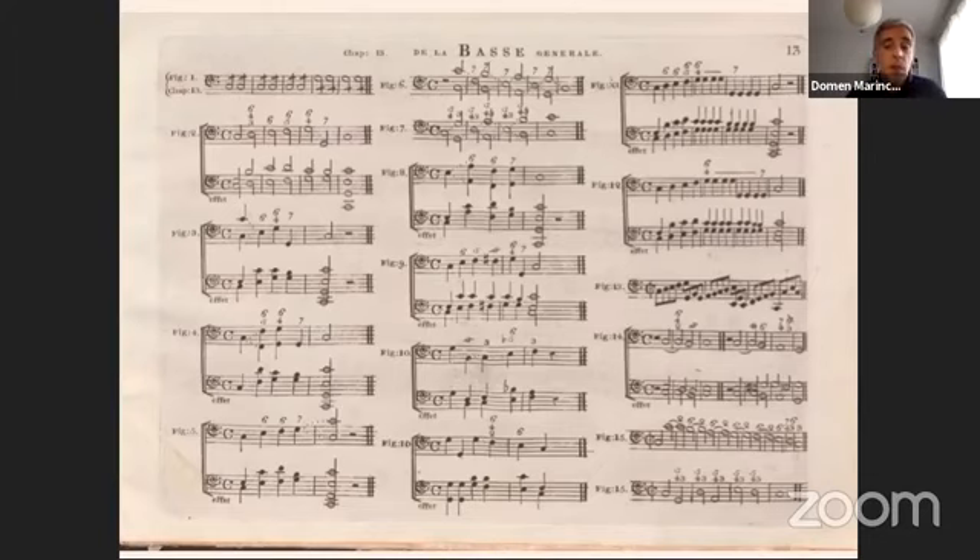In the manuscript of Telemann's F major recorder concerto copied by Graupner, the accompaniment of solo sections is left to the cello alone. This corresponds to the practice seen in manuscript parts of Tartini's concertos in the collection of Charles Jennings. The 'violone o cembalo' part is figured, but it drops out in almost all solo sections, leaving them to the 'violoncello obligato.'